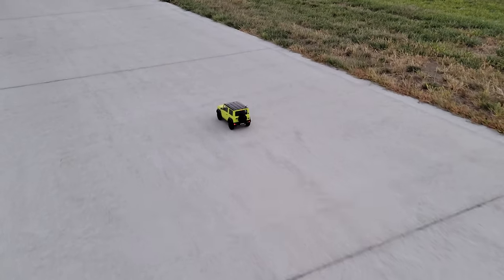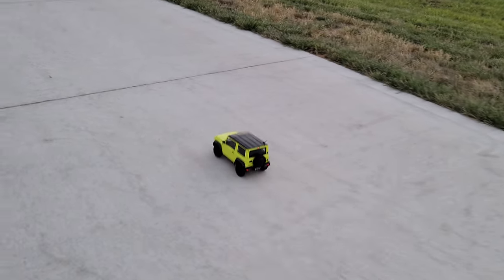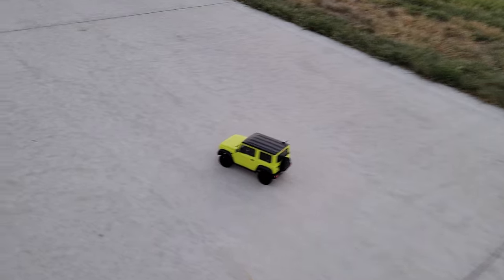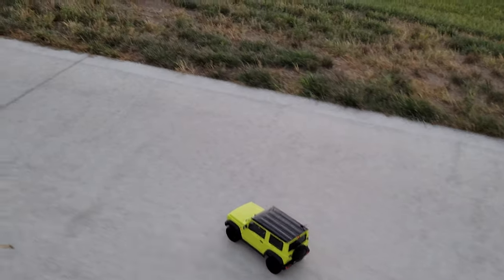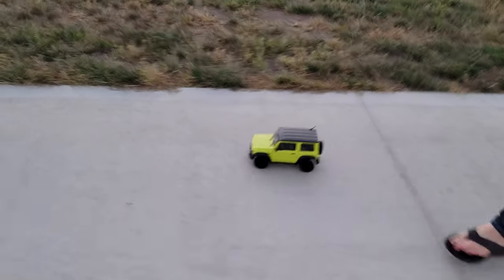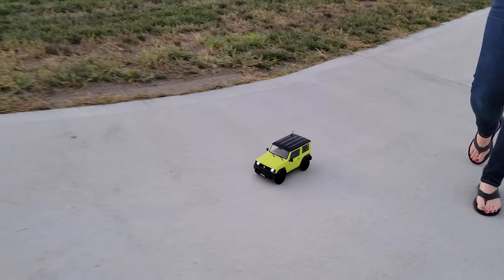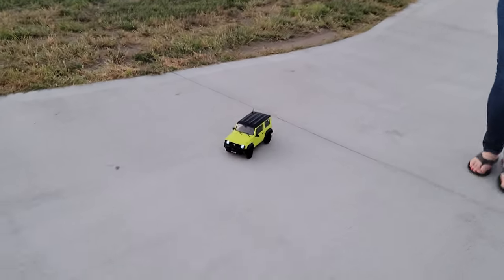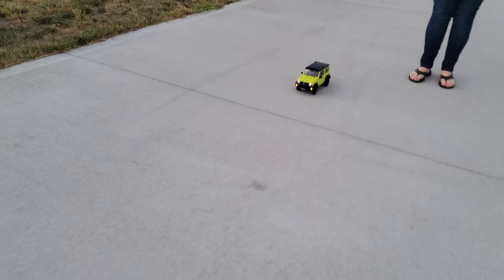So this is modeled after the Jimny and it is extremely detailed. This is 1/12th scale and it's got an actual mechanical high-low transmission and it is definitely beautiful. We've got front-facing lights, turn signals, four ways. Could you turn them all on? There you go. Drive.